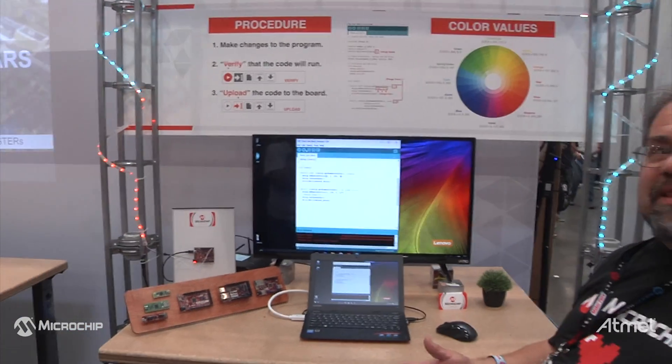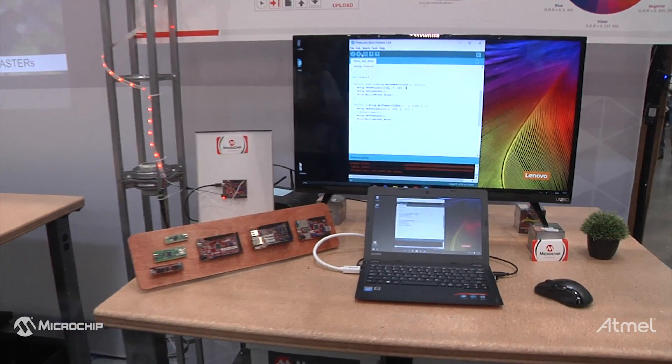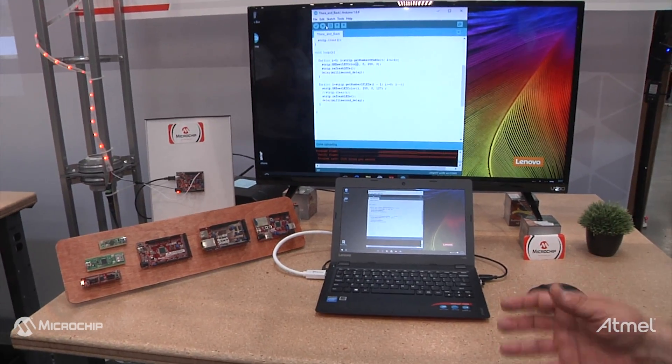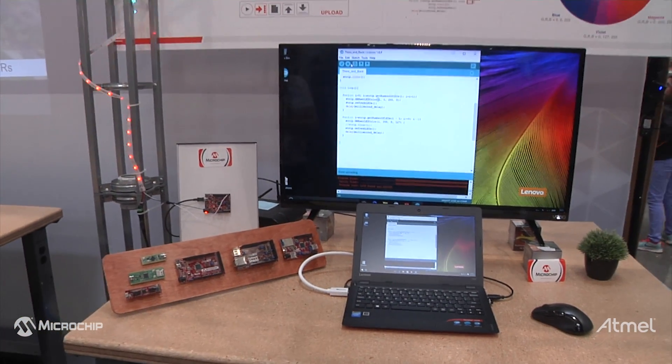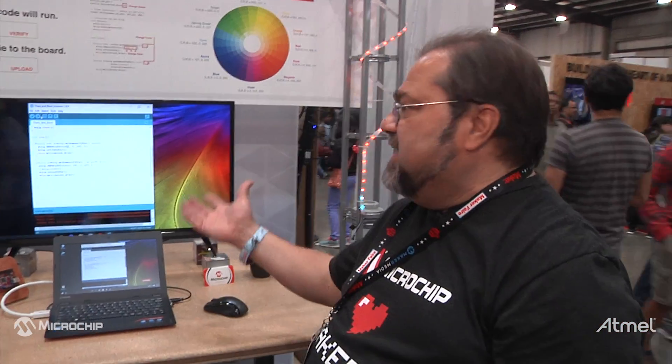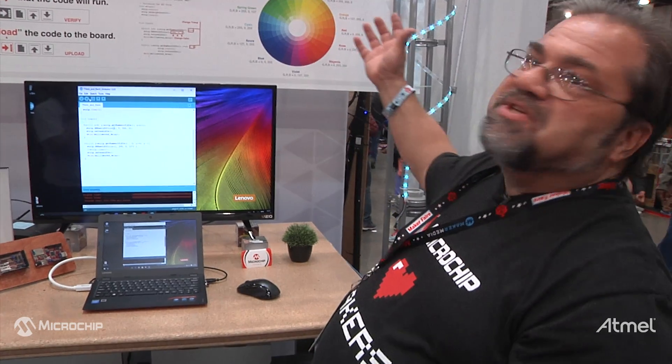We've been having a lot of success with this. We have a combination of people — there are young kids that have done some programming before but never did Arduino, and they were able to do that. We also have a lot of older folks that came by who have never programmed before or are wondering what it's all about. They make changes, they see a change in their environment, and they get all excited — and who knows, maybe they go off and become programmers.